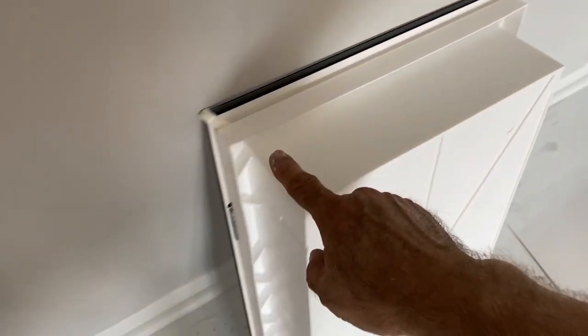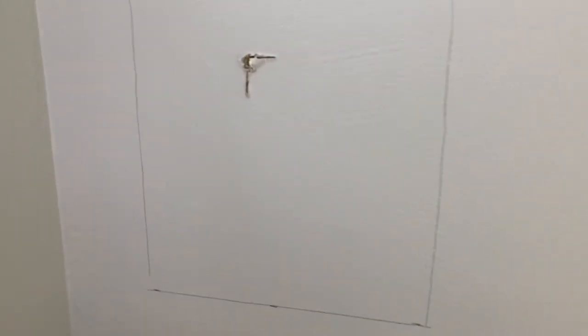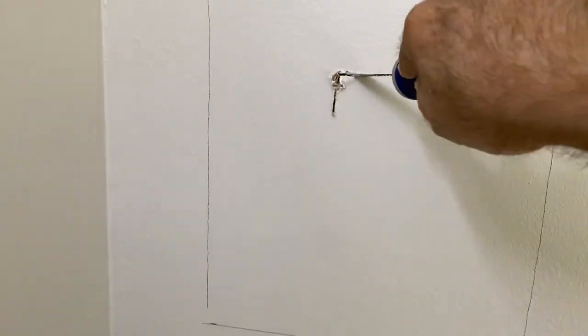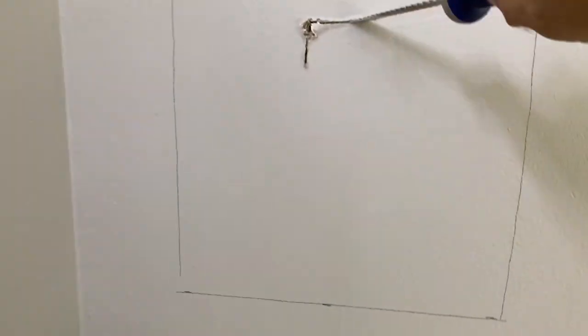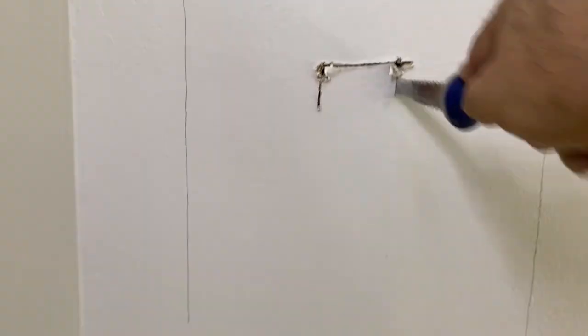First of all, you measure it across on the back and then up and down. That's going to give you the hole that you need to make in the drywall. I'm trying to center it to the counter, so I laid it out and now I'm going to cut a hole to see exactly where the studs are.